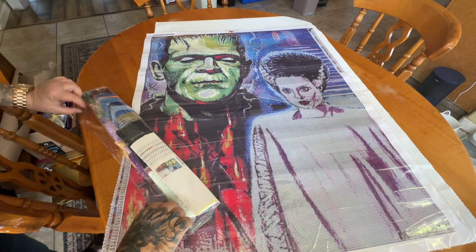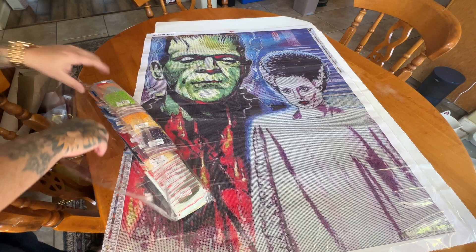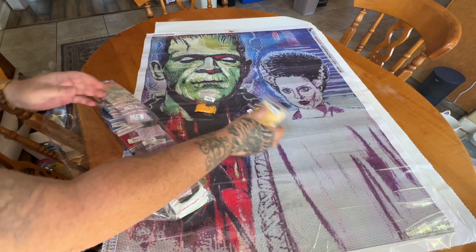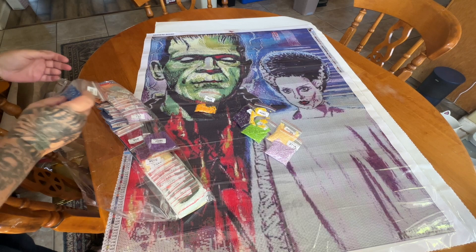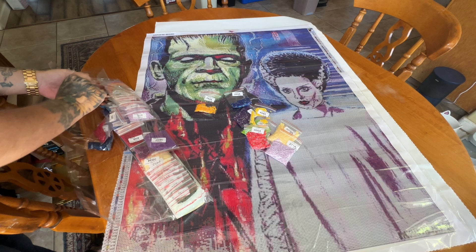There are 50 colors in this one, and there are 1, 2, 3, 4, 5, 6, 7, 8, 9 ABs in this one, you guys.